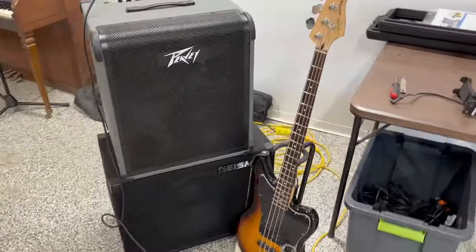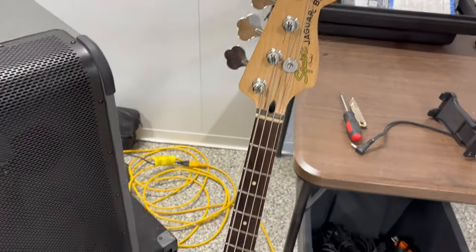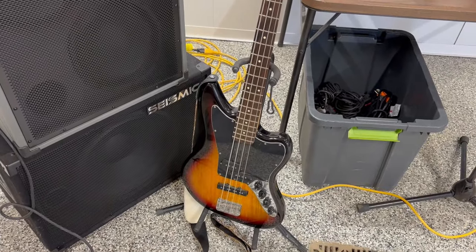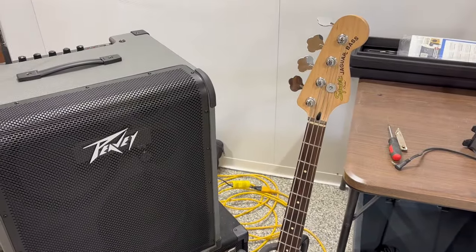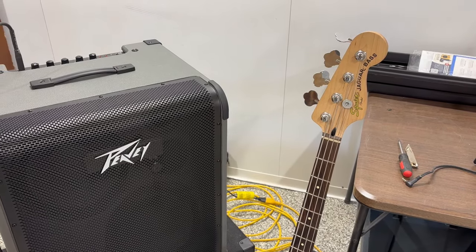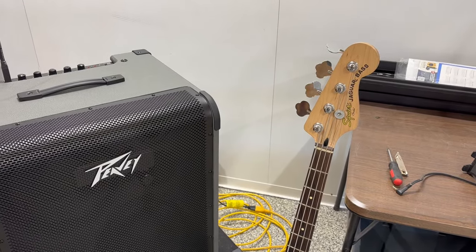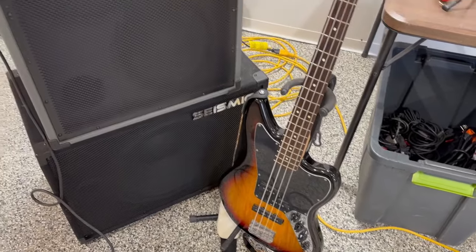So anyway, this is my bass. This is a Squire Jagwire. It's a pretty nice bass. It's got active pickups on it. The nice thing about that is that you can plug it right into your DAW if you want to do some recording and you don't have to do anything else to it — you don't have to use a SANS amp or mic an amplifier or anything. You can plug it right in and it sounds good because it has its own preamps built into it.